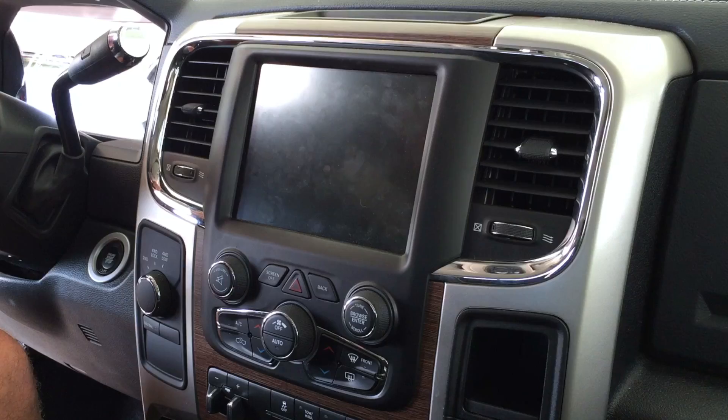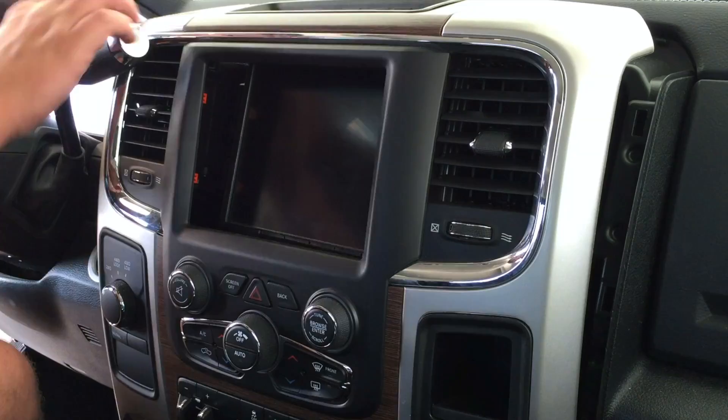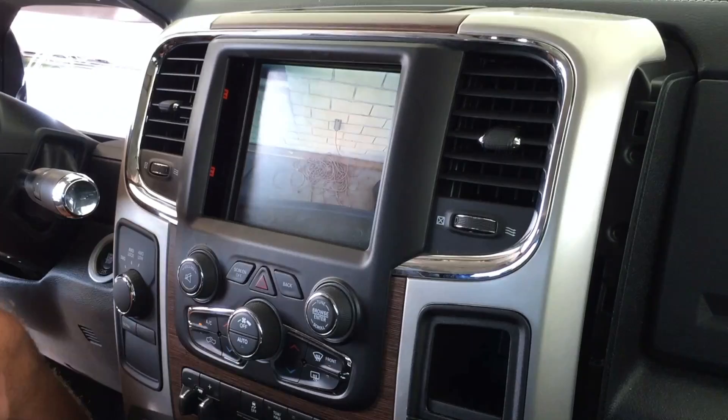Please check out my previous video on the Customtronics front camera installation for removal of the front dash to gain access to the back of the 8.4-inch U-Connect — a very helpful video that walks through the removal completely.